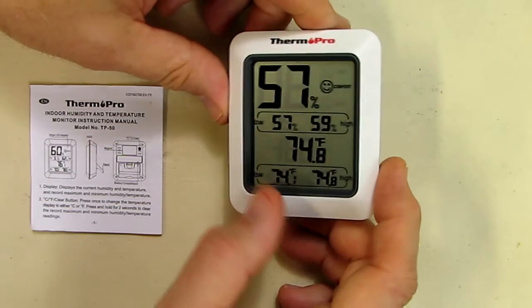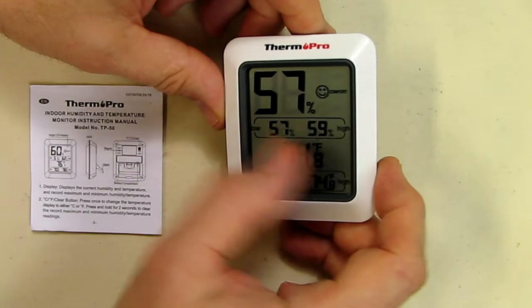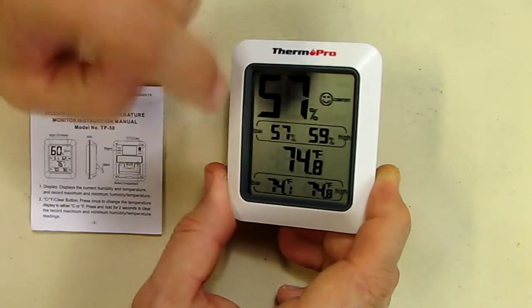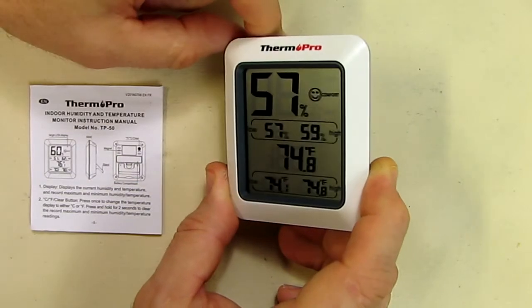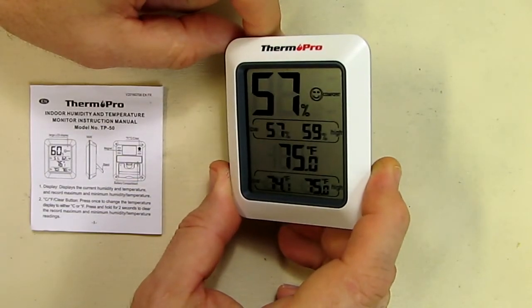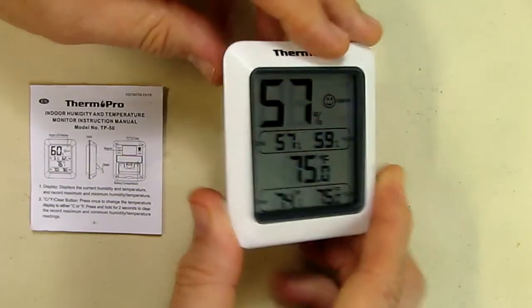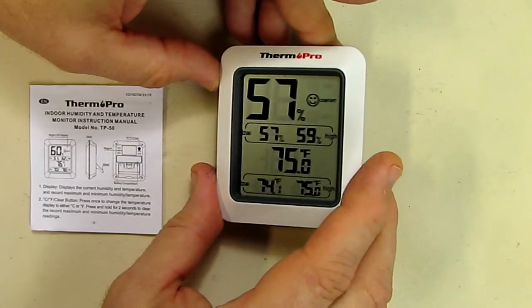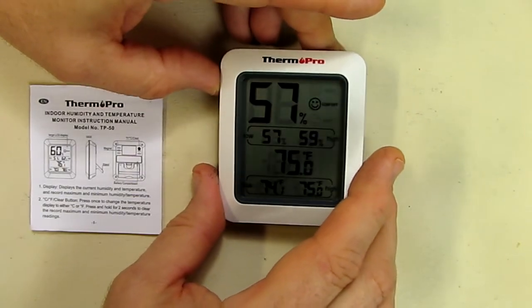We also have a low and a high temperature, and a low and a high humidity. The humidity already went from 57 to 59, so it shows the reading dropped — it's probably calibrating at this point.